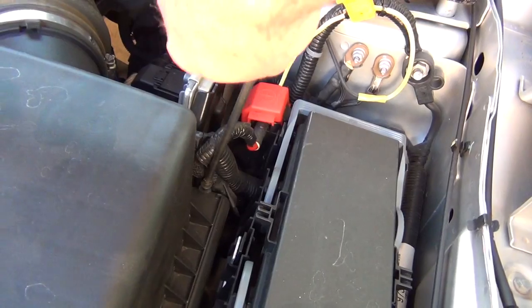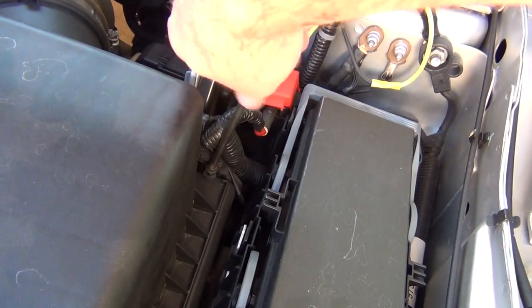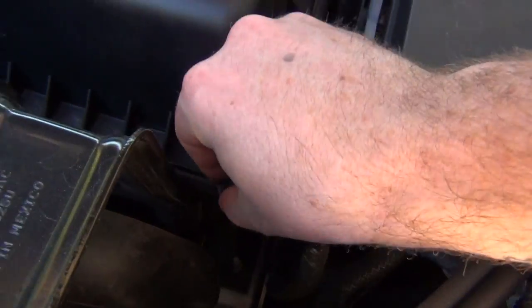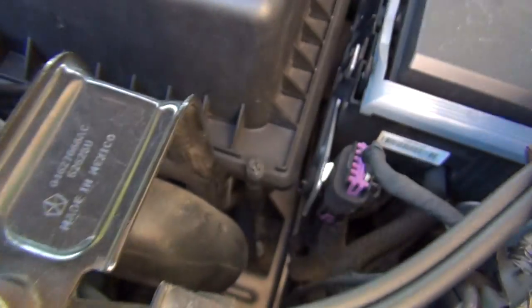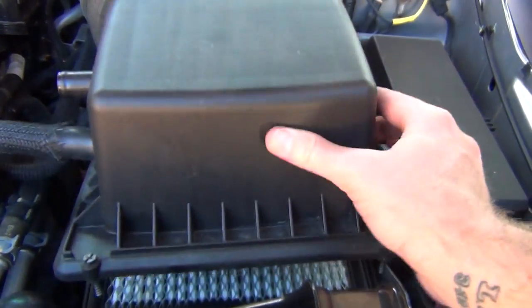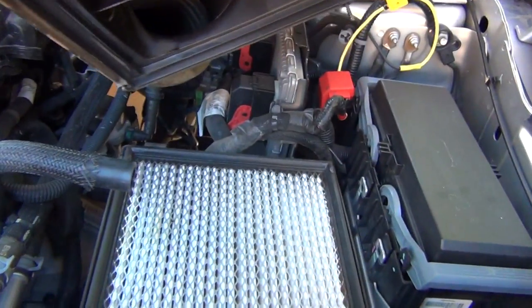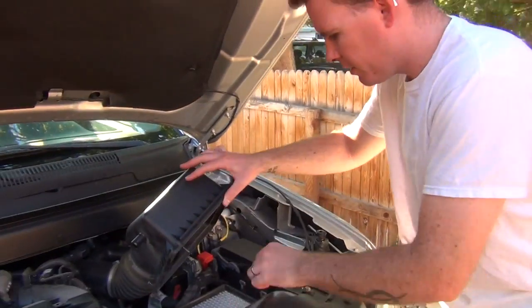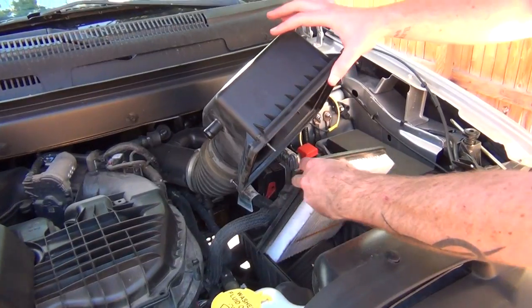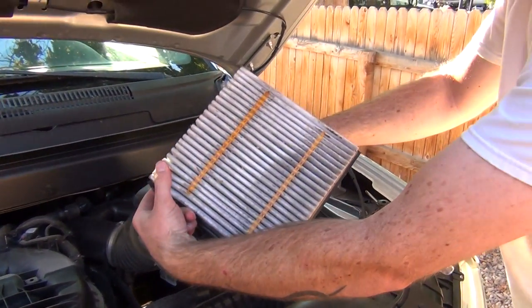Just unscrew those — they don't need to come all the way out. In fact, they won't. They just need to be to where you can move them up and down. Set your screwdriver down and just lift up on it. That will reveal your air filter. You're going to find your air filter under here — just lift up on it. You can see mine's not all that bad.